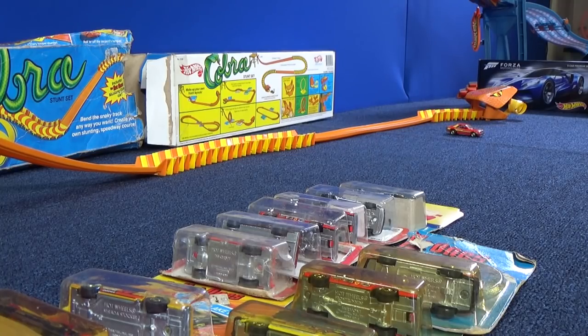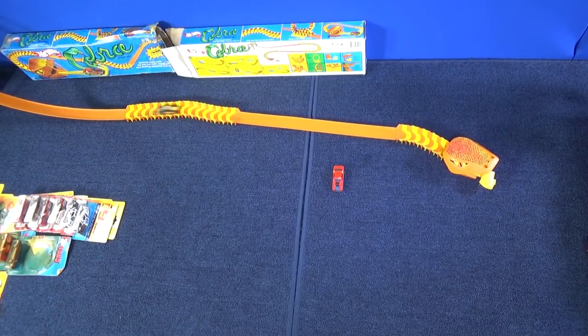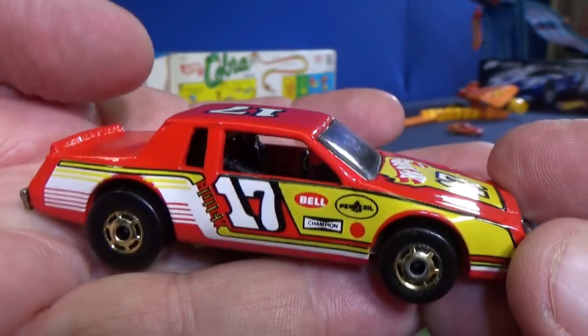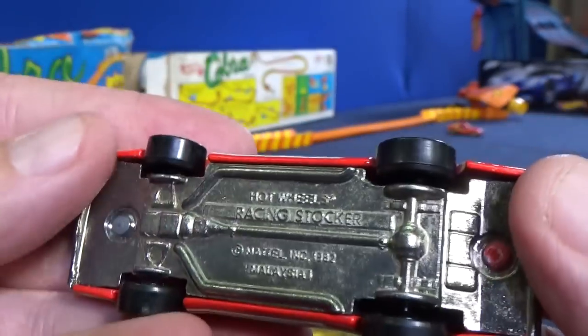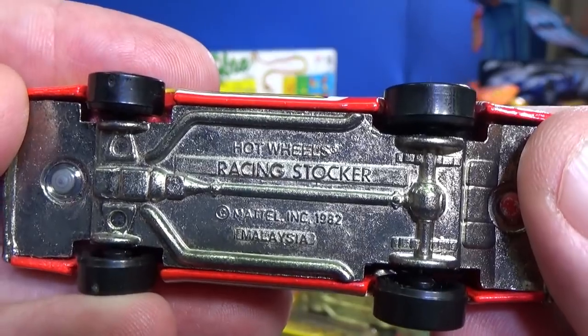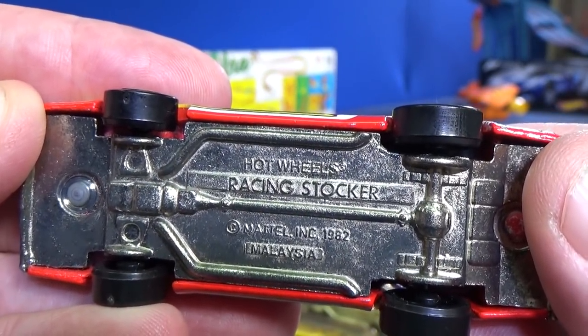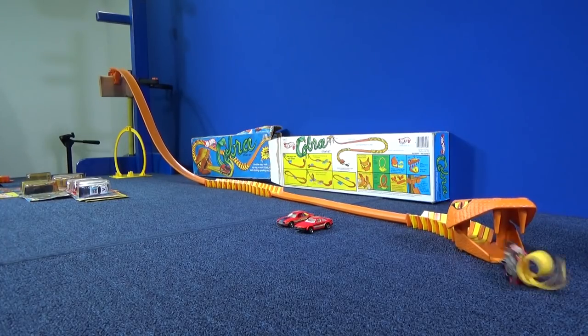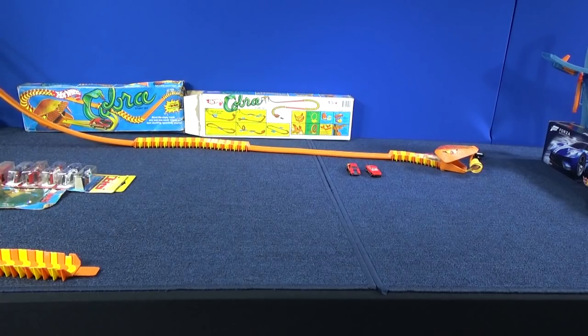P911 Porsche. Here comes the full-bodied Racing Stalker. That's the name — it says right on the base, copyright 1982 — that's the year it was copyrighted, not produced. The angles of the sidewalls definitely cause the cars to go on their sides.